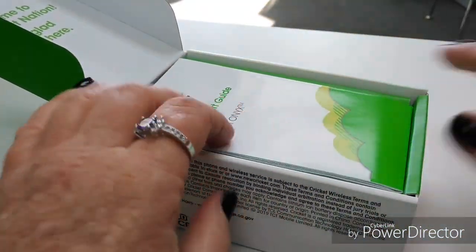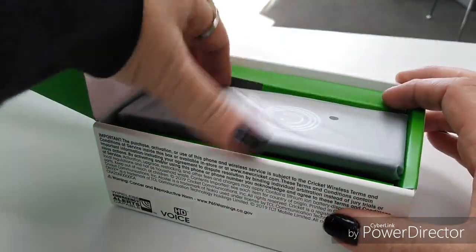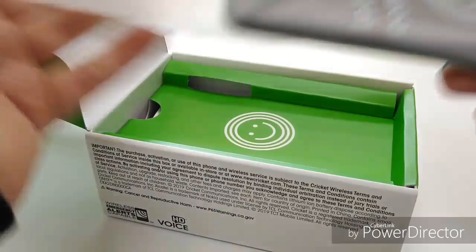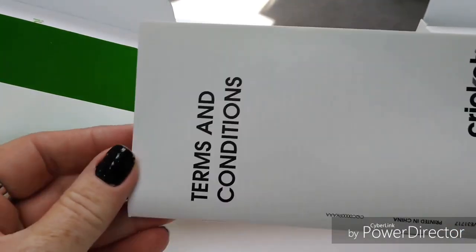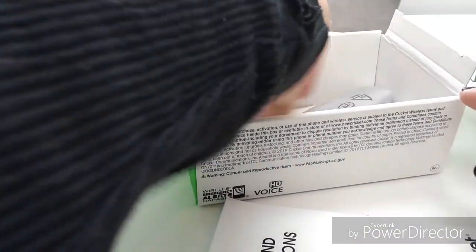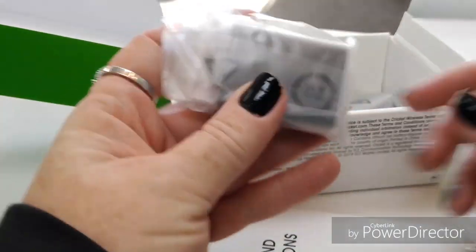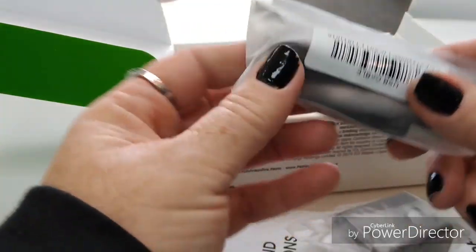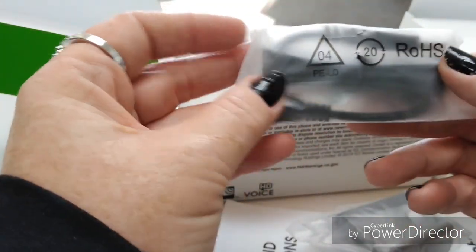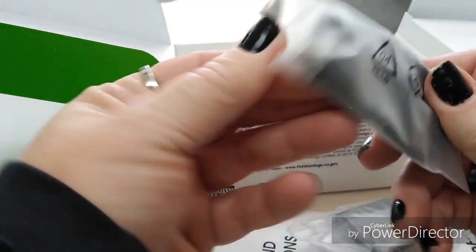You got your Cricket CM, your little handbook, the phone, and your terms and conditions that nobody ever reads, SIM tool, charging block, and Micro USB charging cable.